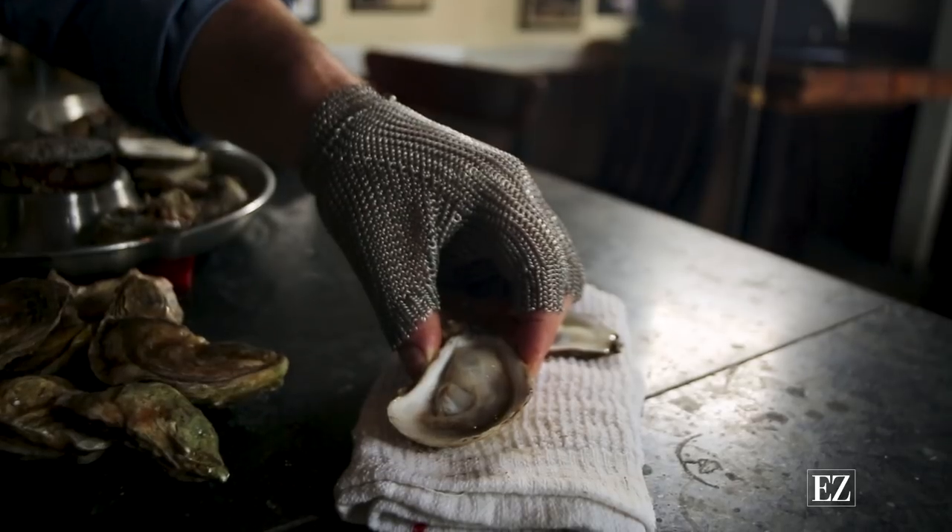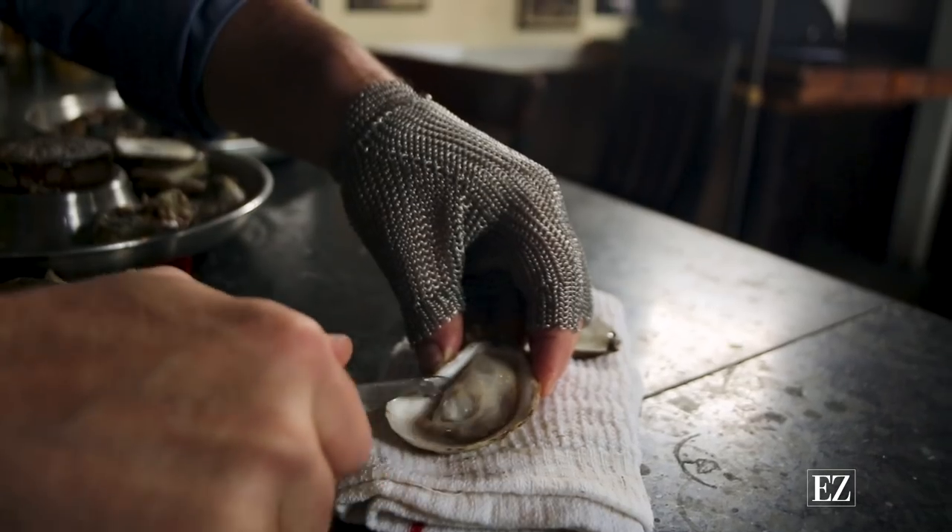To eat an oyster properly there are many different ways of doing it, but the best is to slide it in out of the shell on its own. Don't use a fork or anything like that. First, make sure the oyster is nice and loose in the shell and then slide it in.